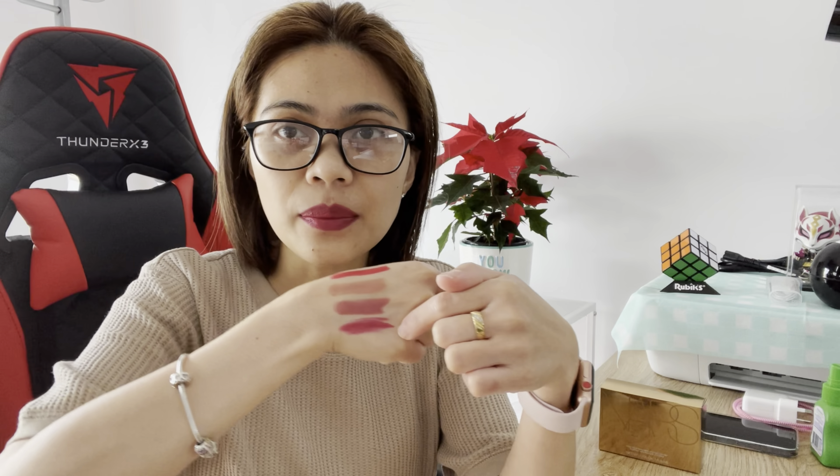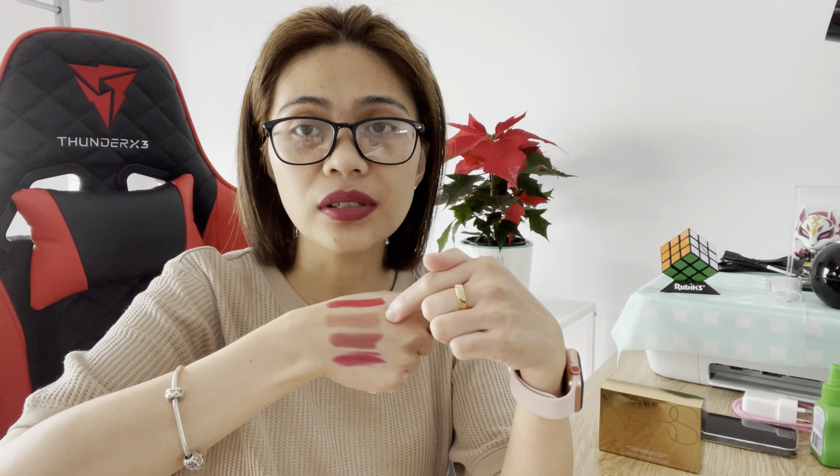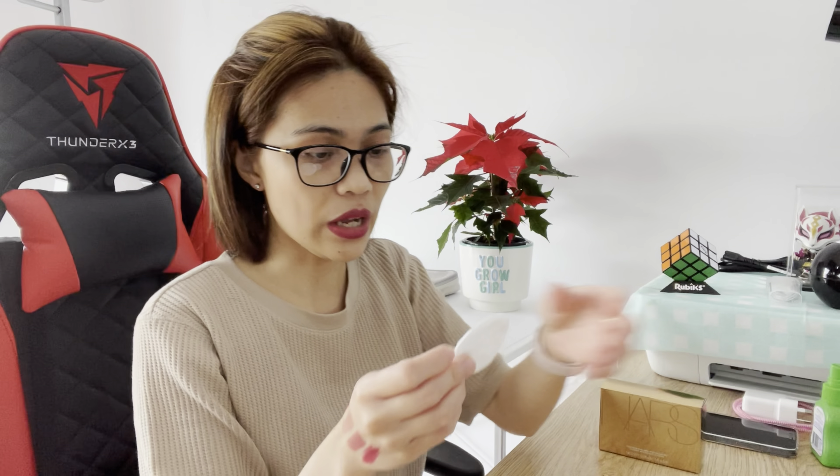This is a matte finish as well but it doesn't feel like it's dry — it doesn't have a drying effect on your lips. I actually like this color more than the other ones. Let's try the other ones first. Let's try and remove it with a cotton pad — there's still a little bit left.